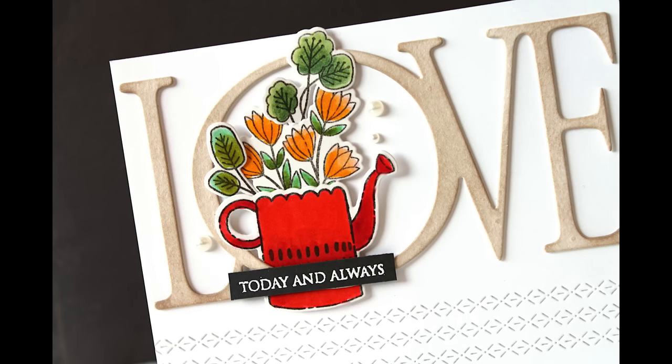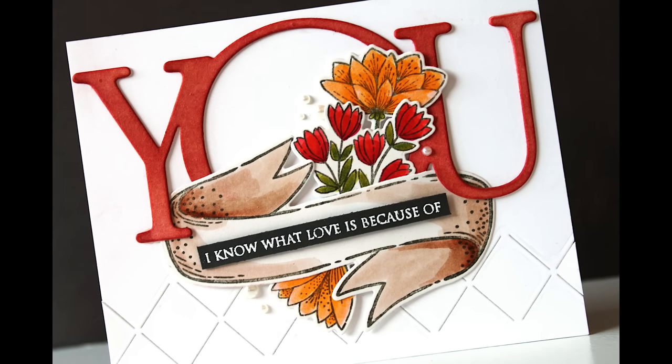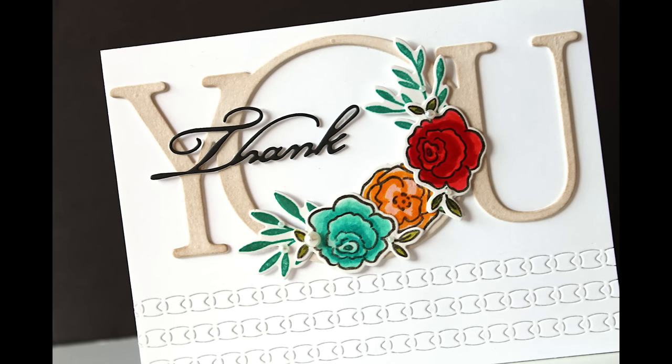For the die cut border at the bottom of my cards I've chosen three of my favorites that are Penny Black dies from my stash. The first is 51-411 Rows of Stitches. The next is 51-727 Cross Stitch Borders, which serves the same purpose of giving the card a finished look below that die cut word. The other I'm using is 51-729 Textural. All of these are great because they give it that finished look while keeping that fresh white card base that isn't too busy.